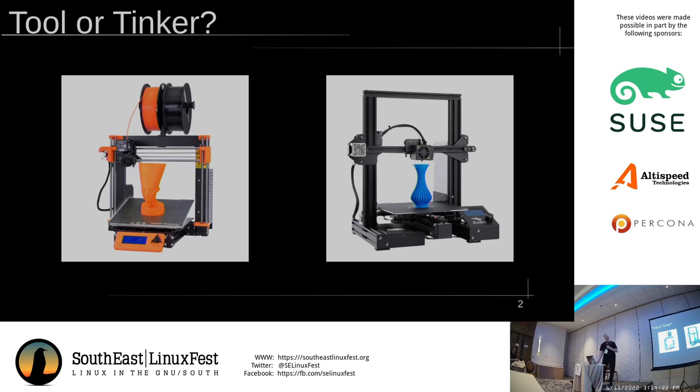PLA, PETG, and ABS are your central triad of filaments. There are others. TPU and TPE are flexible filaments, which means they are very hard to print because they tend to squish as the extruder tries to push them into the hot end. They have to be printed very slowly.